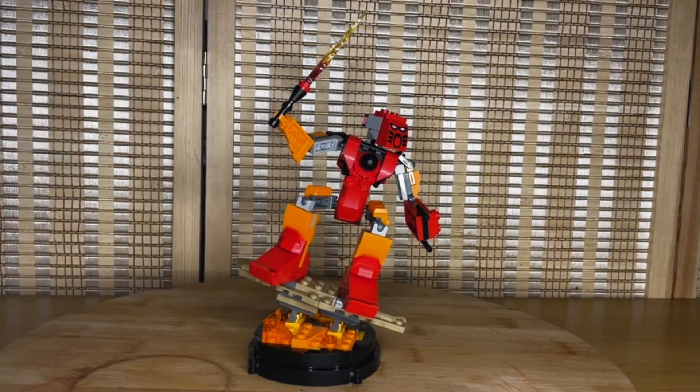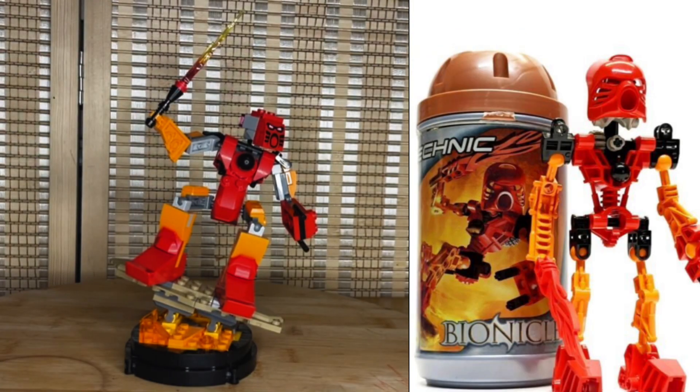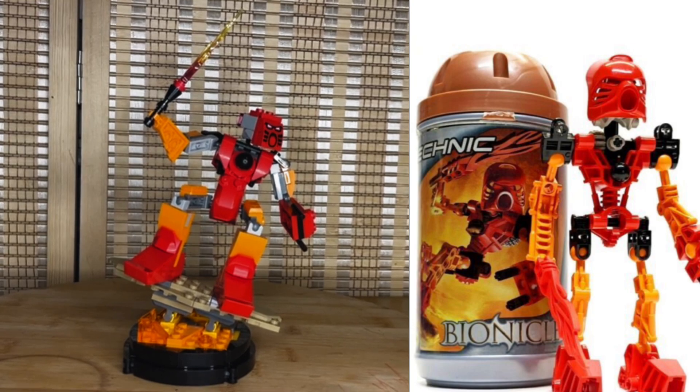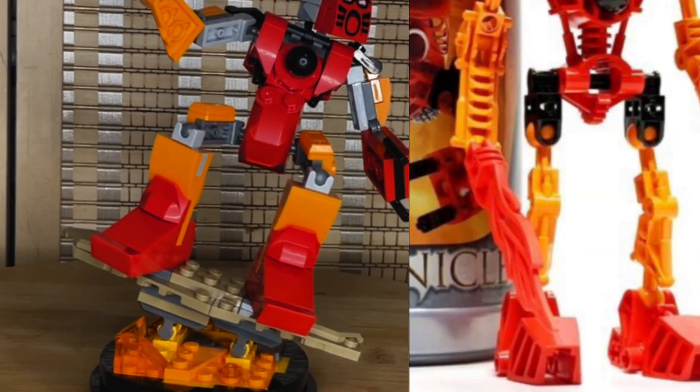Now it's comparison time. The original set was number 8534, called 'Tahu: Toa of Fire,' released in 2001 with 33 pieces and zero minifigures, originally retailing for seven dollars. Now you can find it used on eBay for around 55 dollars, or a sealed version for around 160. The original came in a plastic cylindrical can; this new one comes in a cardboard box.